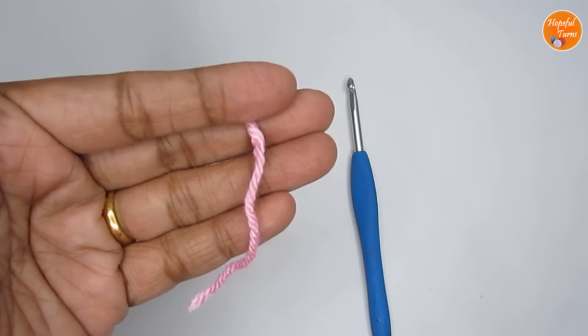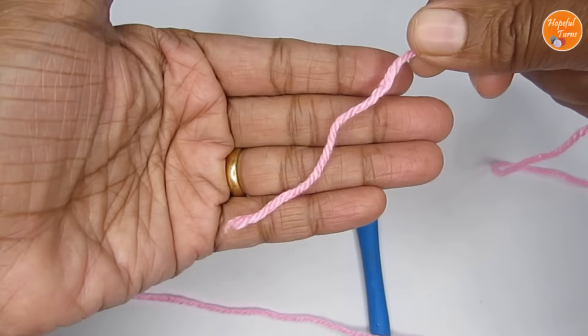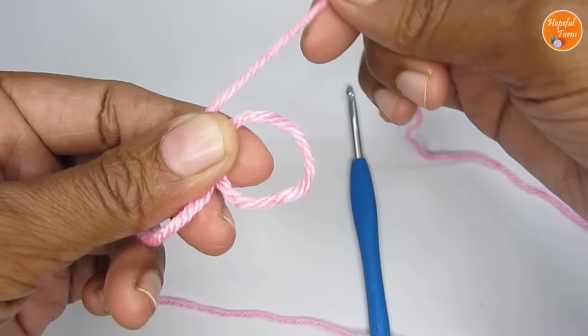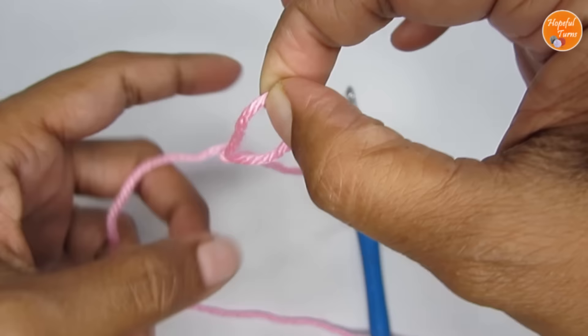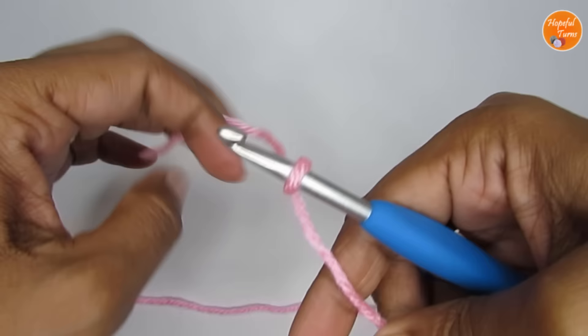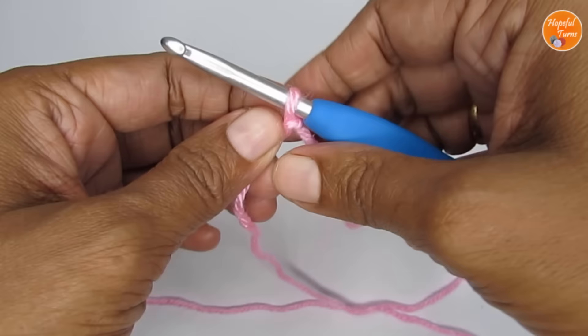So we start the pattern. The first thing to do is to make a slip knot. You take your yarn and then loop it around your finger like an X. Once you have that, you take this loop out and then pull your working yarn through this loop. So this is your slip knot. Once you have that, you can take your hook, pass your hook through the loop that you have made, and pull on both the ends so that the slip knot just gets tightened on your hook.